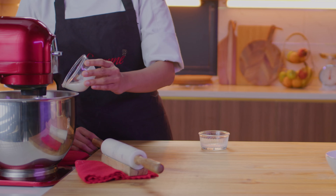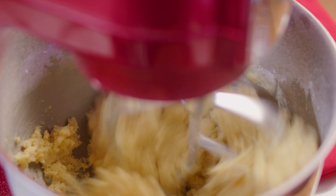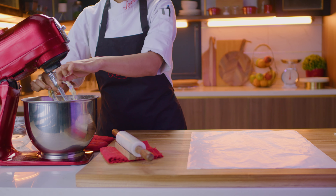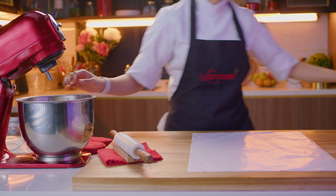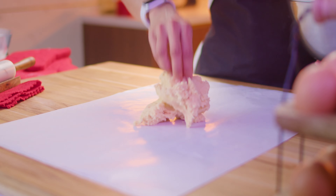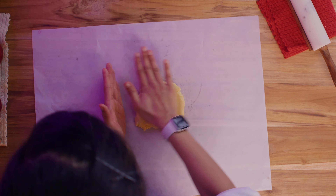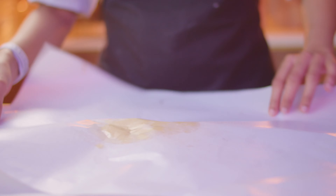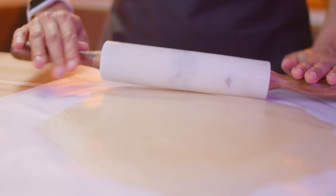Add in the milk as well. Follow this with the cream and mix until a rough dough is formed. Transfer the dough onto a work surface and knead it gently so it comes together. Then place the dough between two sheets of butter paper and roll it out to around 4 mm thickness.